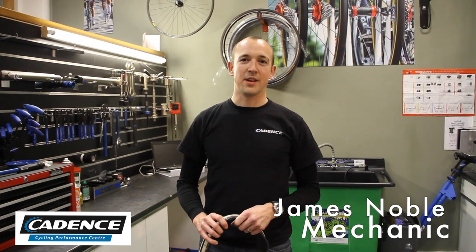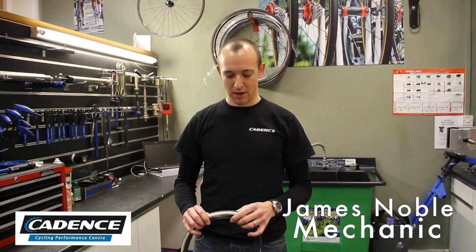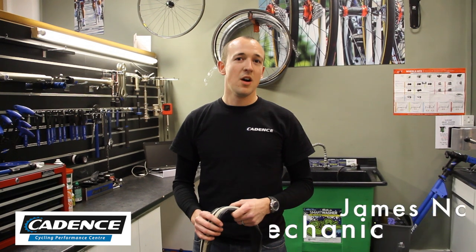Hello, I'm James and I'm the mechanic here at Cadence Performance. Today we're going to look at how to do an emergency repair on a tyre that's got a rather large slit in it.